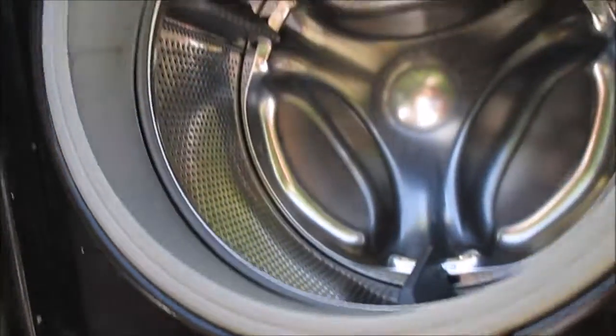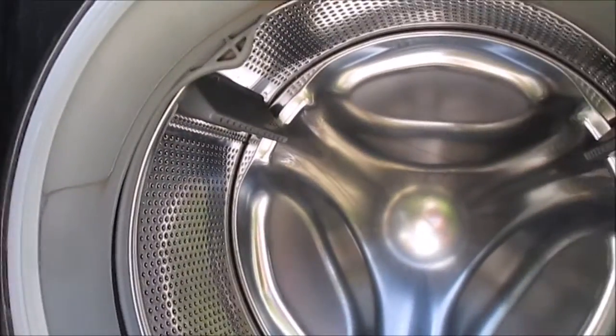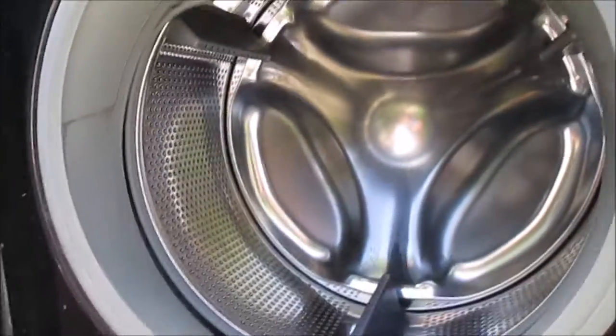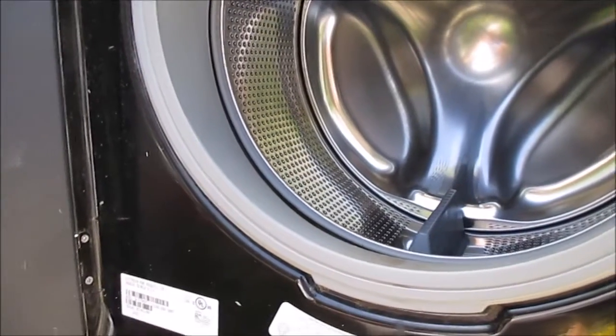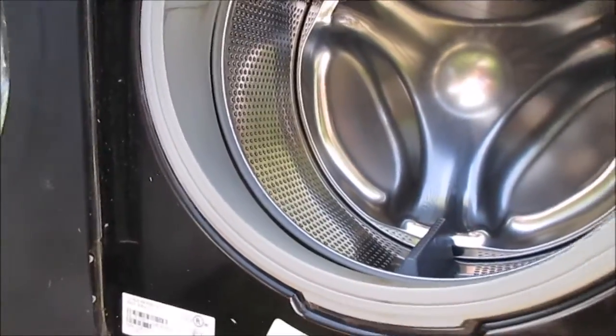Somebody called me. They said it took a search. We had the power go out here in Northern California, and then it came back on. When this thing came back on it basically blew the board — blew that control board. Basically there's a fuse in there that goes. It's not exactly a fuse; it's a high voltage spike component.